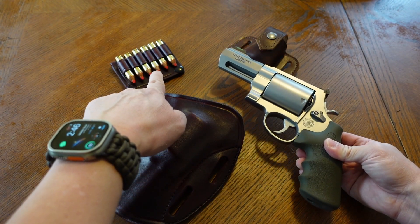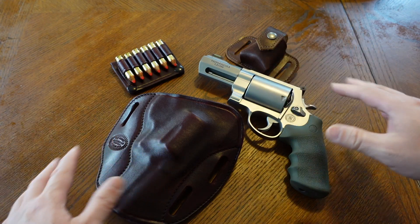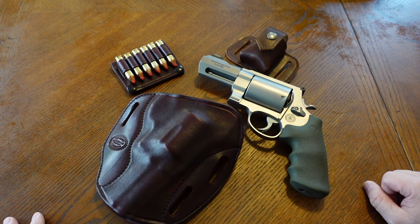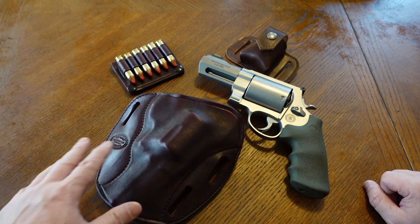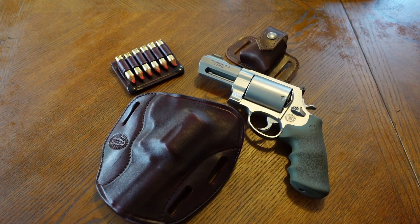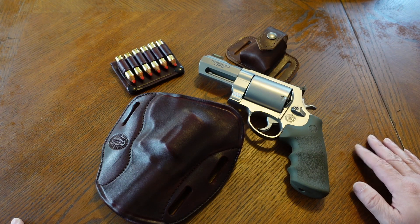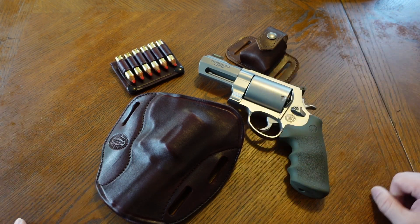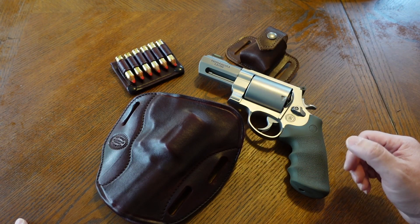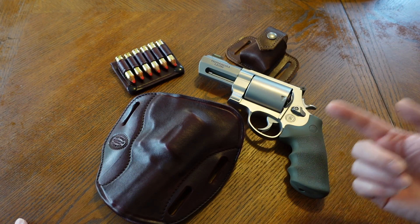I don't load it with 460 Magnums — I load it with 454 Casull. I know people are going to ask why I have a 460 snub if I'm not going to use 460 Mags, but I got my reasons. I do have some 460 Mags on my person when I'm out in the field, just in case. I utilize a chest holster for this revolver and that is the most practical way to carry something like this.